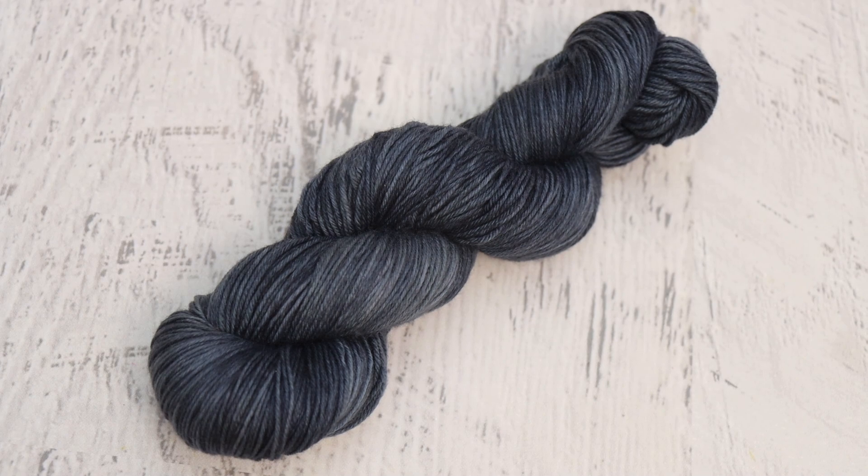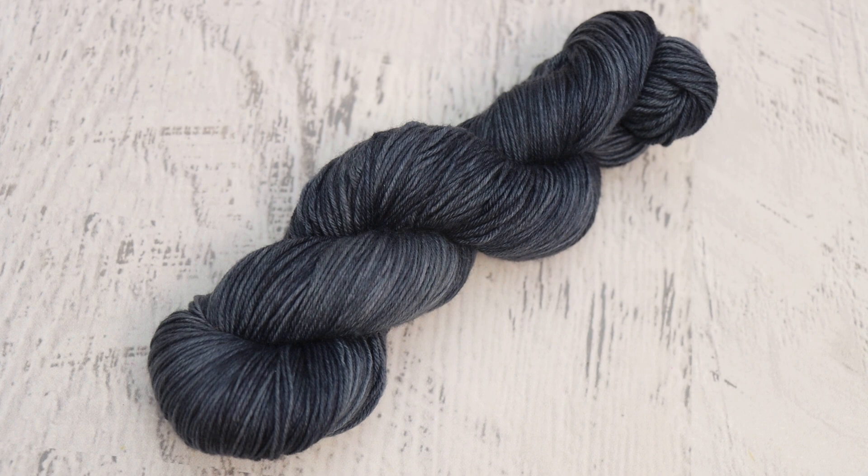I want to dye more tonals. I love tonals — I love knitting with them. They're just some of my favorite types of colorways to use. I love the soft variation and that it's not just a pure single color. They really excite me. However, the dyeing process isn't always the most exciting because a lot of what happens is the dyeing that happens between when I add everything to the pot and when I come back 30 minutes later.